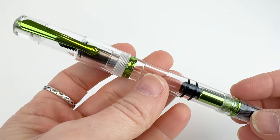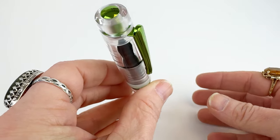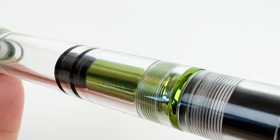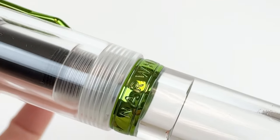If the green on this fountain pen doesn't scream spring to you, then I am not sure what will. This demonstrator fountain pen does feature that spring green throughout the pen — on the clip, part of the piston mechanism, the trim, and that nib is also that lovely green.